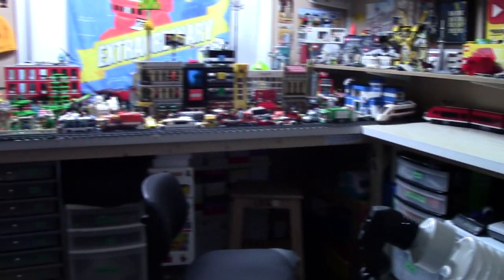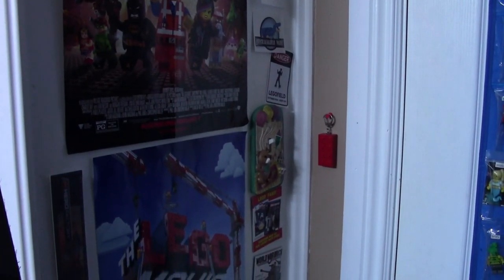Hey everybody, BrickLink here today with a Lego room tour. Let's jump right into it.